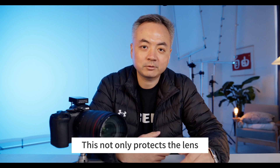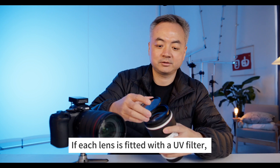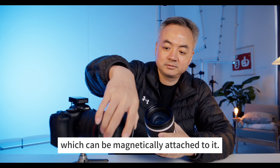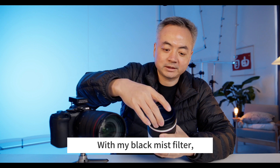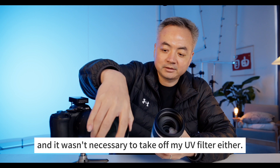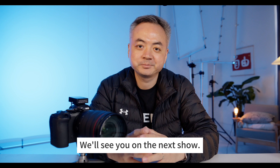This not only protects the lens but also allows you to quickly install filters. If each lens is fitted with a UV filter with the magnetic inlay ring, you can easily swap your black mist filter from one lens to another without needing to remove the UV filter. Okay, that's it for this video — we'll see you in the next one.